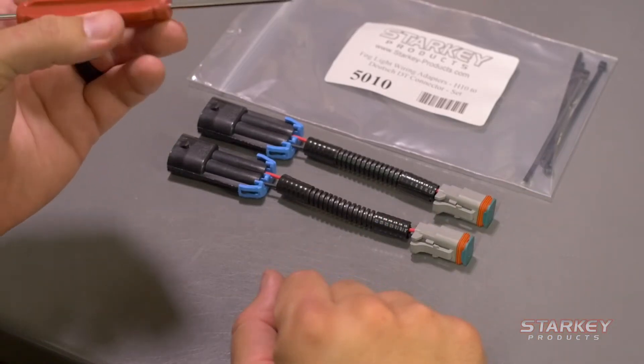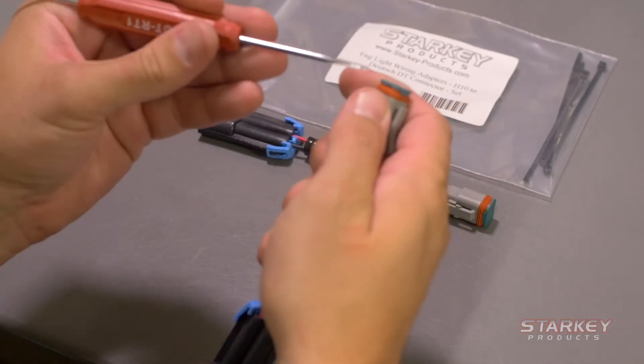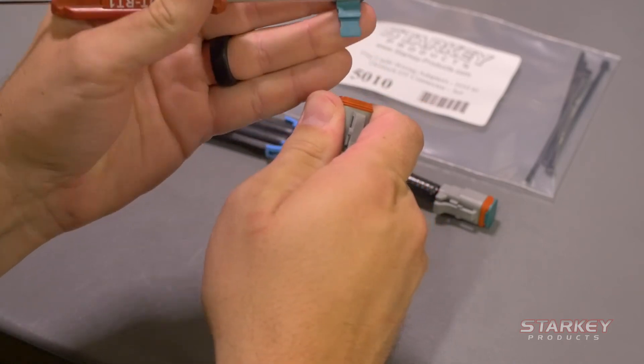The only thing you need is a small flat blade screwdriver like this. You're going to grab the adapter, insert the flat blade screwdriver into the side, and the cap is going to pop off very easily.